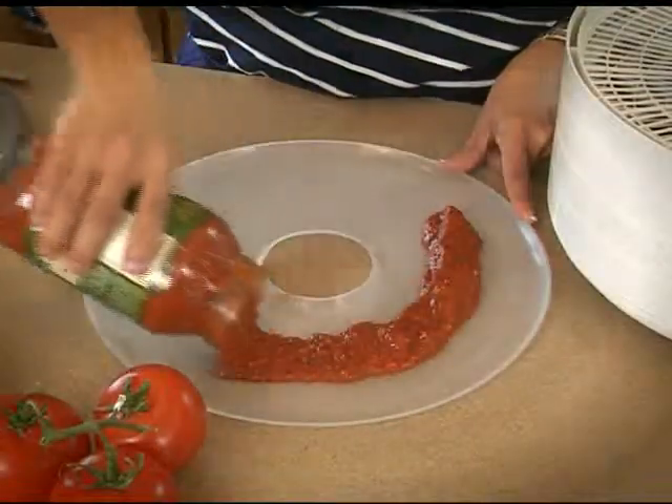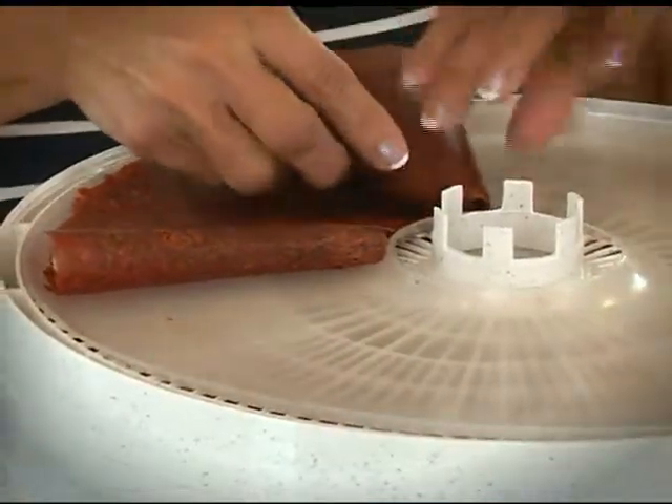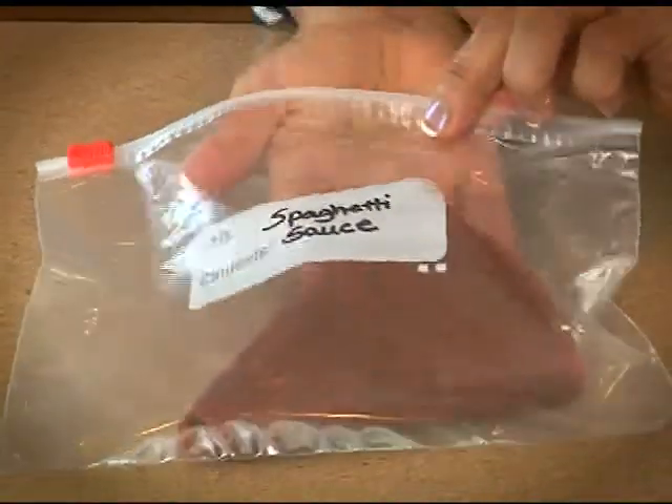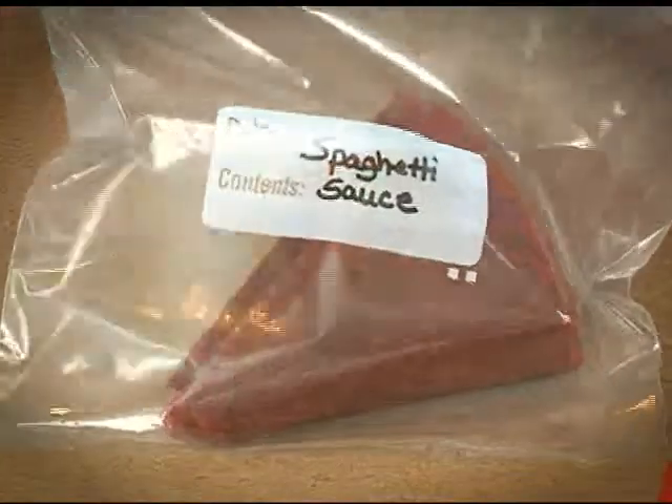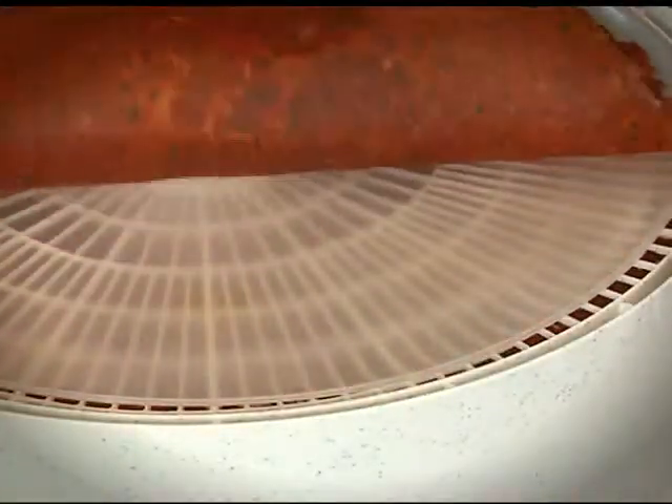You can dry your spaghetti sauce, fold, store, and reconstitute when needed. Also great for soups and stews for use while camping.